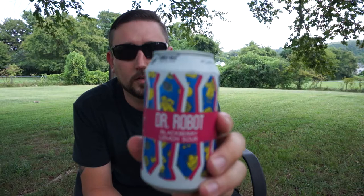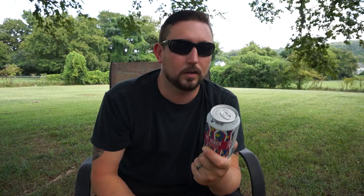A couple different beers I'm going to review. This Dr. Robot Blackberry Lemon sour beer.